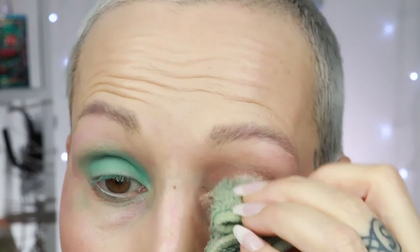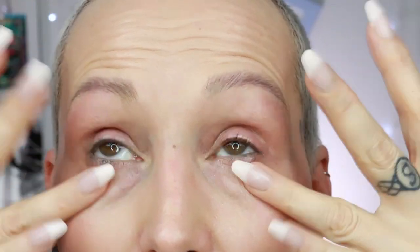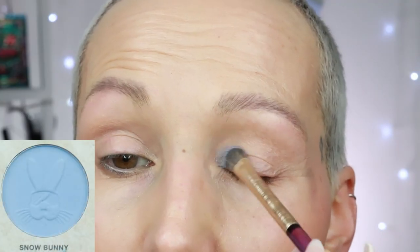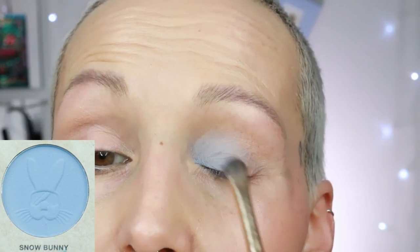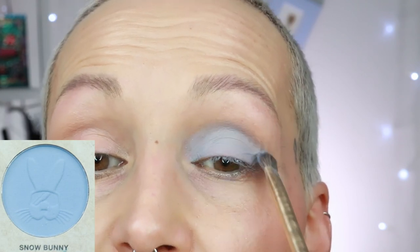I clean my eyes with some micellar water, then clean that off with a little bit of water, and then an eye cream goes on top, followed by a primer — trying to protect my eyelids. The first shade on the fresh prep is called snow bunny — it's a matte pale baby blue. I do have to build this one up, but when I used it in the look it was better because my primer was a little stickier. As a pastel it benefits from a sticky primer.